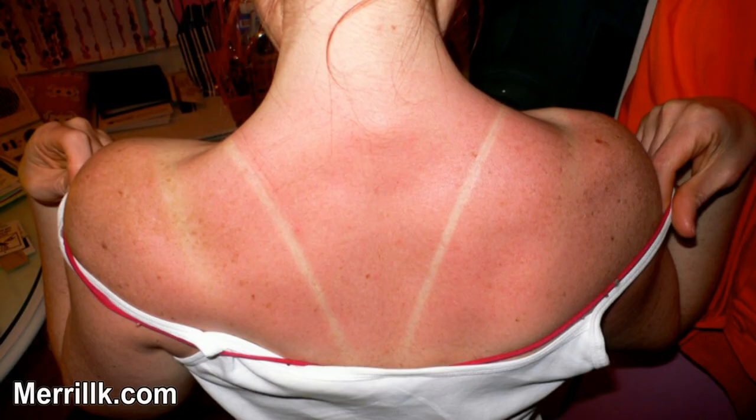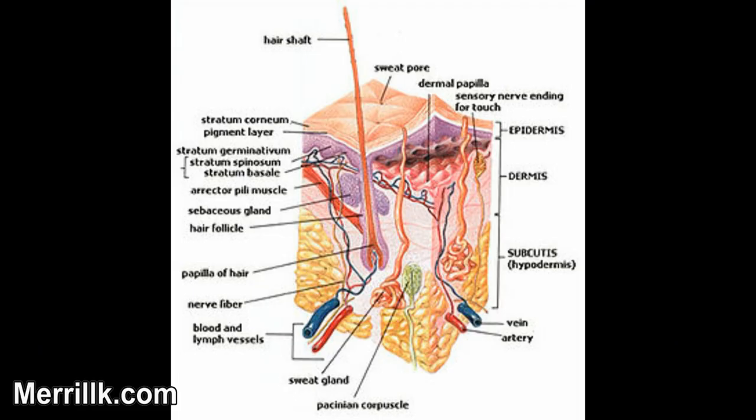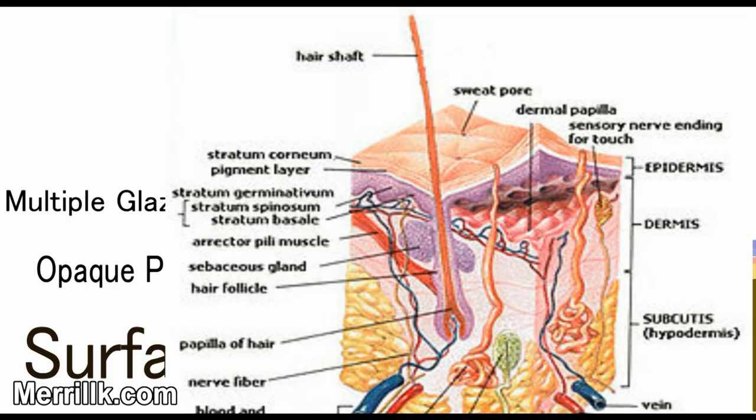Think about the last time that you had a sunburn. When sunburns heal, a layer of skin usually peels off your body. Take a second to remember what that skin looks like. The peel of skin is very thin, smooth, and it's possible to see light through it. Our outermost layers of skin, the epidermis, is comprised of multiple layers of skin similar to the peeled layer of skin that you just imagined.